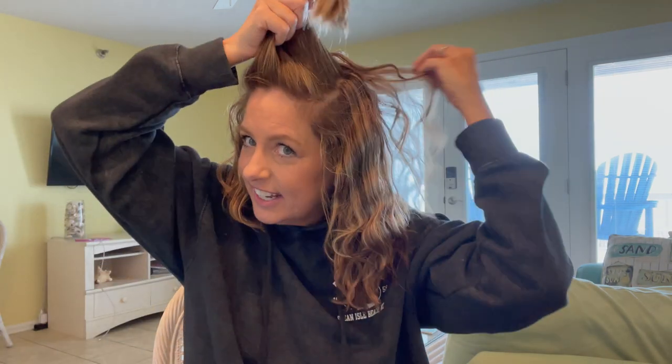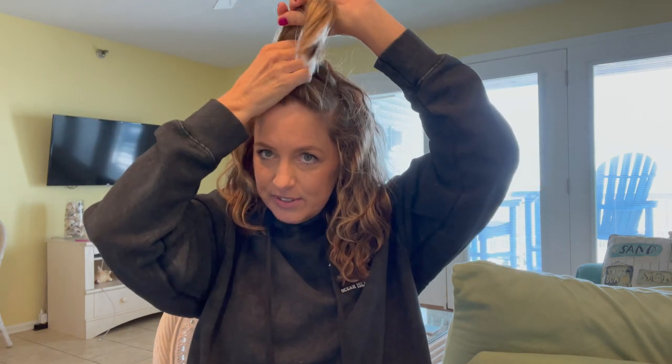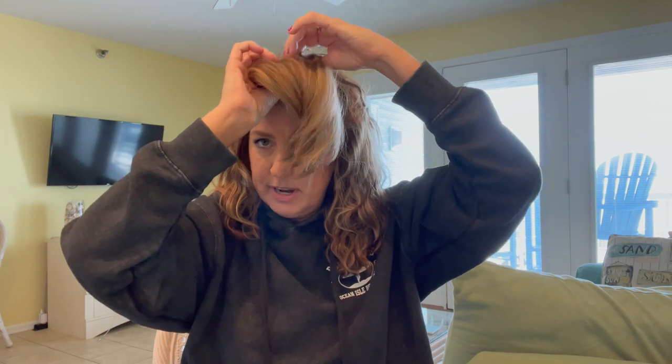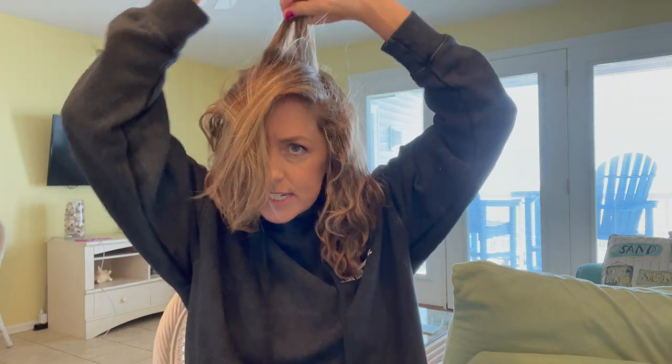I used to get perms all the time, and Scott actually liked it when I got a perm — my hair was shorter back then so it wasn't as cute, but he always liked my hair curly. So when I do it curly he seems happy, and I like it too because I have that body and it just seems easier. Even if I put it up in a bun it's more interesting with curls.